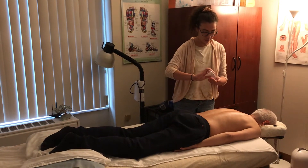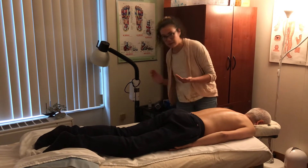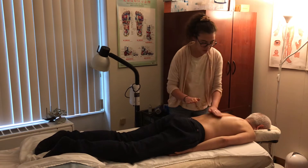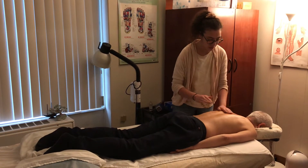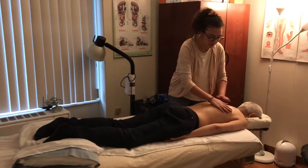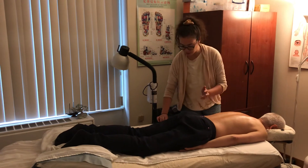You need lubricant because you don't want to scratch the skin. Even though it looks like you're scraping the skin, you're not disturbing the skin. You don't want to scratch it. So you have to put oil on — something, a light oil, not a heavy oil that will clog your skin.